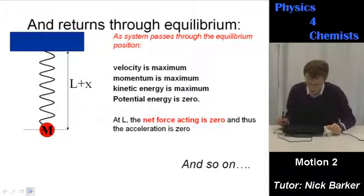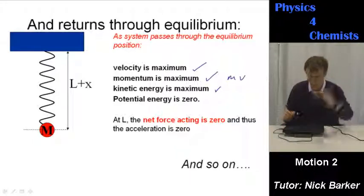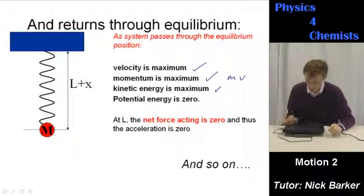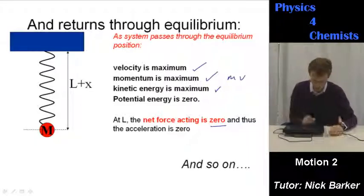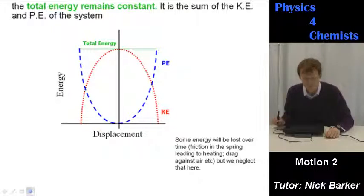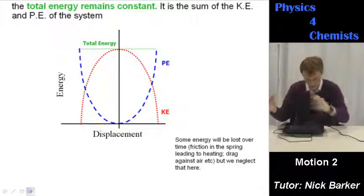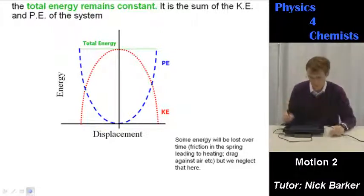As it goes upwards and returns through the equilibrium position: velocity is a maximum, momentum is a maximum (mass times velocity), kinetic energy is a maximum (a half mv² with maximum velocity), and potential energy is zero — it's all been converted into kinetic energy. When the spring returns to its original length, the net force is zero and thus the acceleration is zero. The total energy remains constant — you get a constant interconversion between kinetic and potential energy, and the total energy of the system is always the sum of KE and PE.